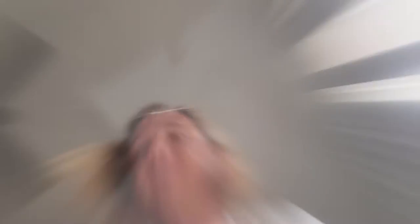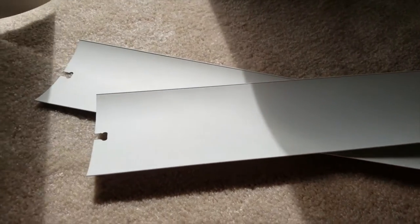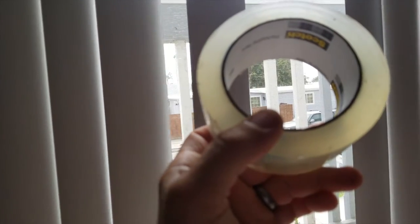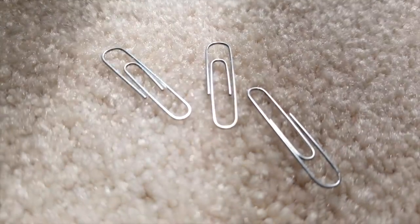It doesn't break away cleanly — it often leaves a piece behind, so you can't slide it back in and clip it. One solution is to buy more of these things, but they come in a big pack and cost money. For our DIY repair, here's what you need: the original broken blinds, a roll of packing tape, and some ordinary paper clips.